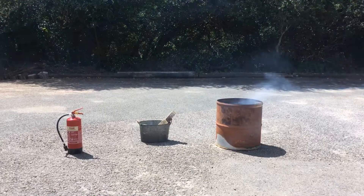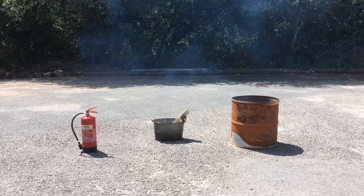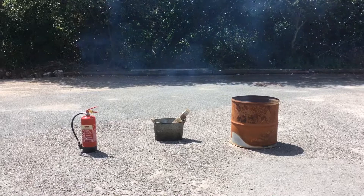So the last thing I want to do is be responsible for setting fire to that lovely lot. It's really important that you don't light the fire underneath any trees, or on grass — particularly dry grass.